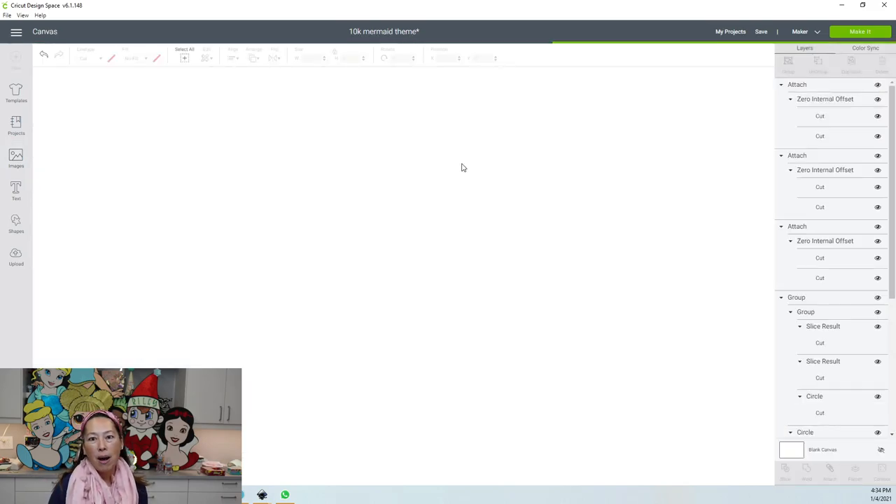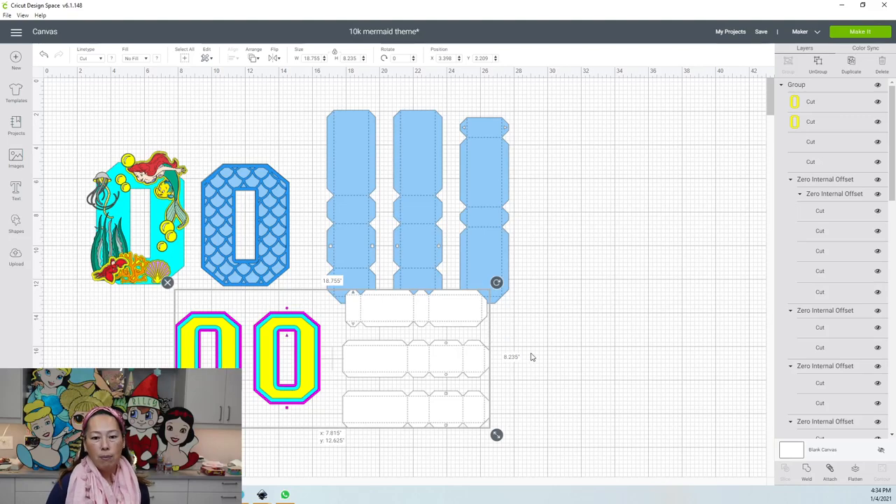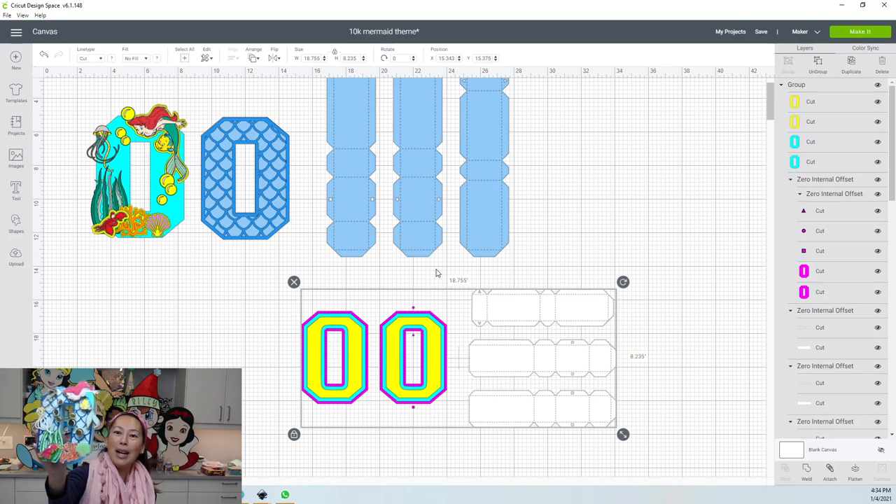I bought the 3D letters from Etsy — it's by Nomara Quintella and there will be a link in the video. Her files have been so easy to use and they're super stable; it's so thick it just sits without any weights. I've also decorated a ton on these. I had to get the whole theme on one letter, so it's a little overkill, but hopefully you still like it.